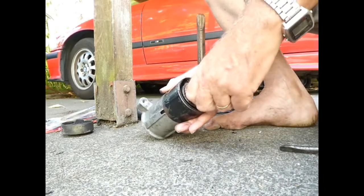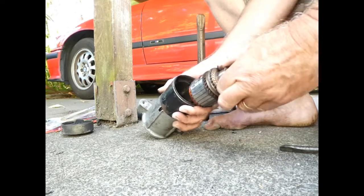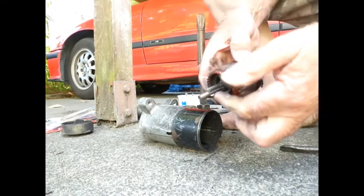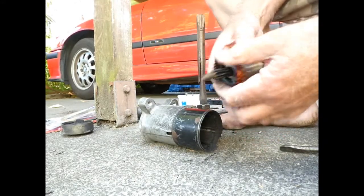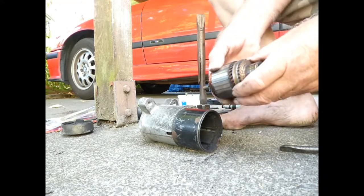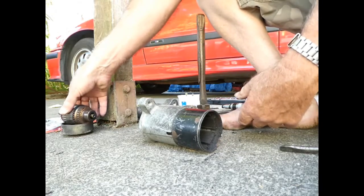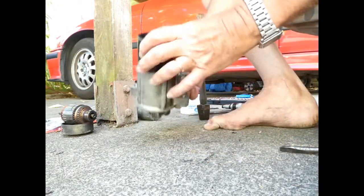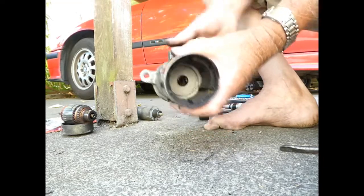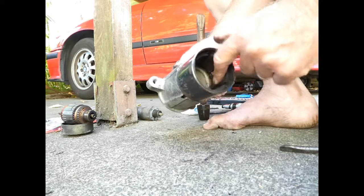I think we'll tug the armature out. It just comes straight out. It's got a nice blind gear the other end — the main resistance which has magnetic force. So there's the armature, there's the various windings. Permanent magnets, by the look of it.